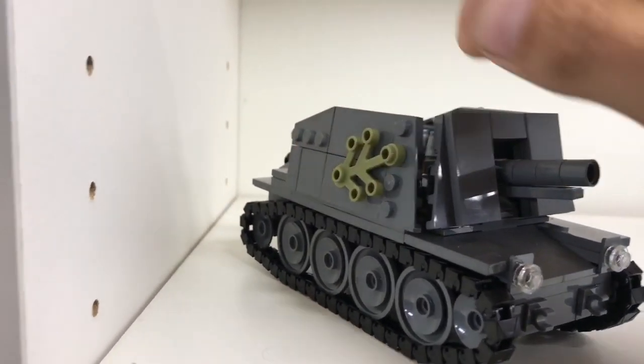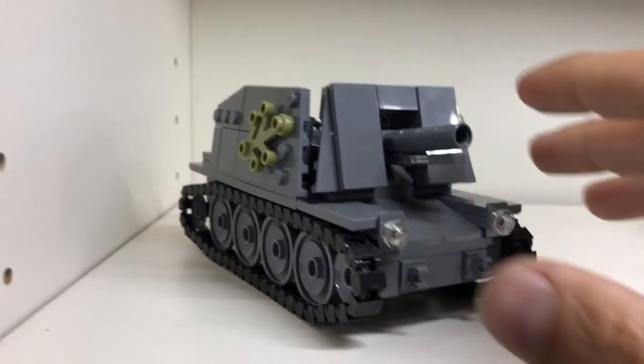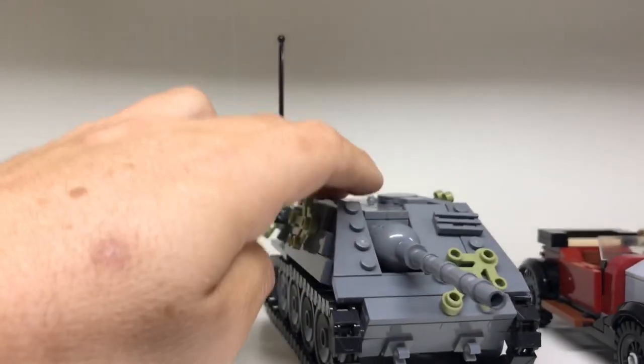One of the complaints people made is that there's a big gap over there. Yeah, what can I say — it is. Get over it, it's illegal. What do you want?